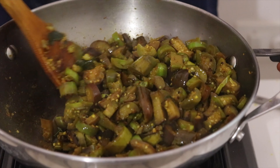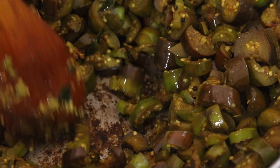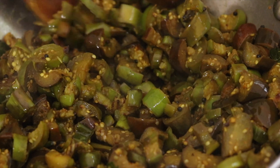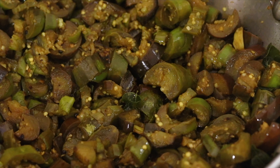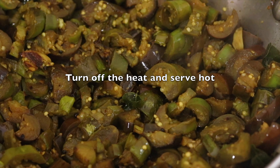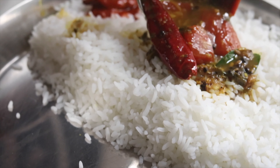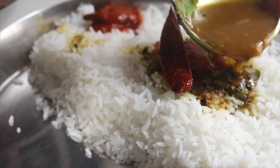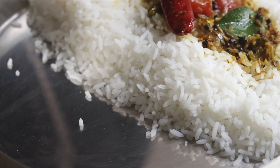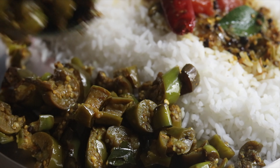I think the mixture is one-on-one. I don't know how much of the moisture is. I'll mix it till the glass. I'm not sure if the moisture is over. I'm going to put it in a little bit.